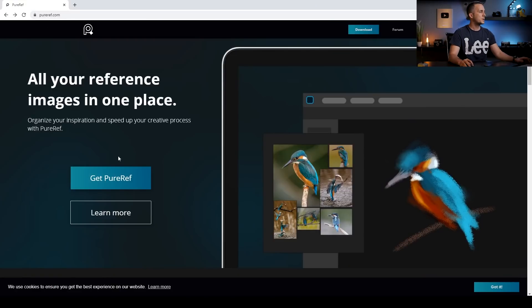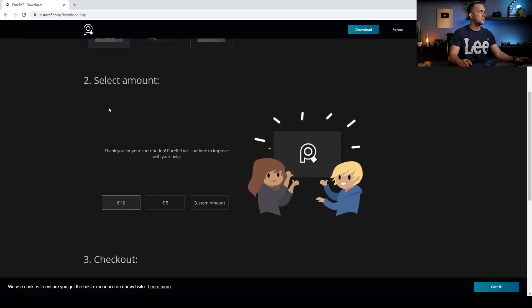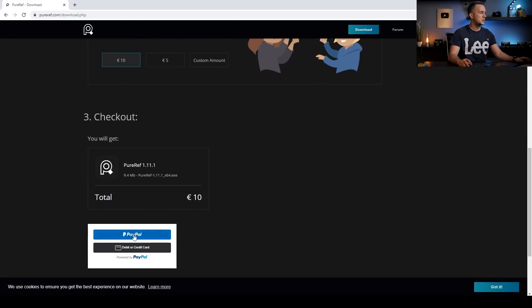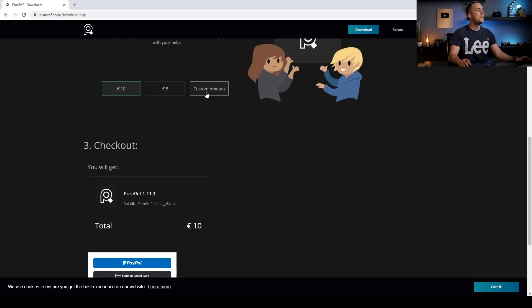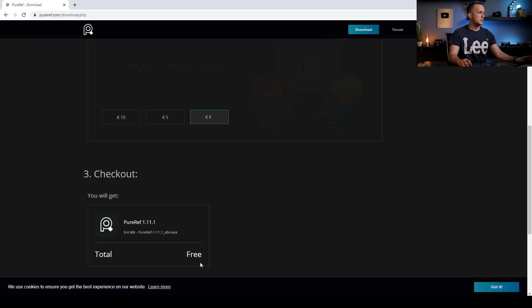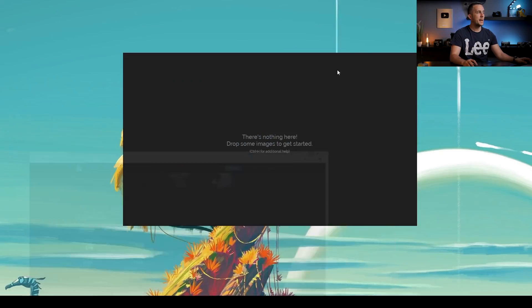To get PureRef, you just need to go to puref.com, click on Get PureRef and choose a platform you want, also select the amount of money you want to contribute to the authors of the software and pay with PayPal or credit card. But if you want to get it completely for free, just set the custom amount to zero. You just need to download it, install it, and that's it. Then you will get this window that is currently empty — it says 'there is nothing here, drop some images to get started.'